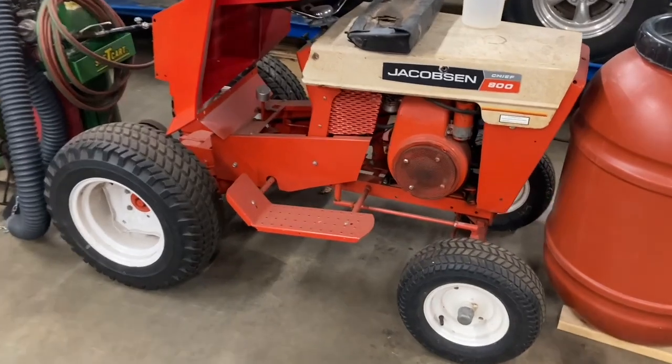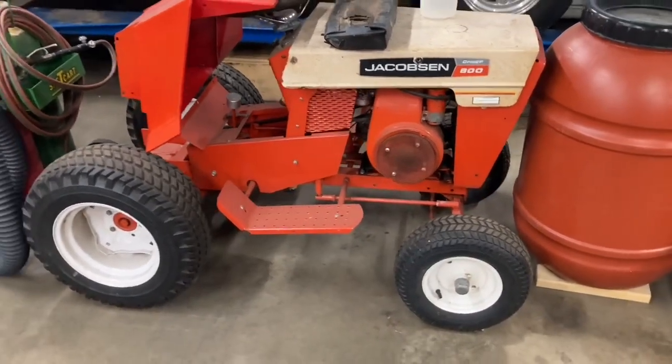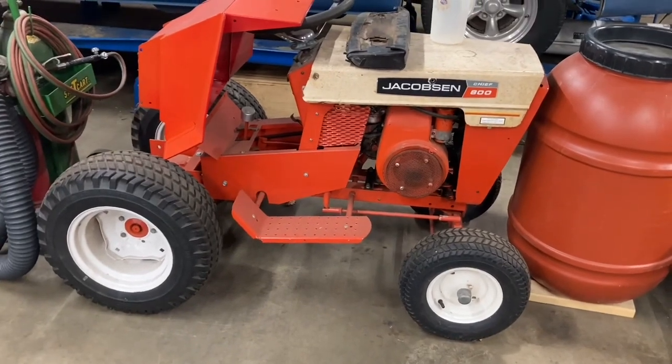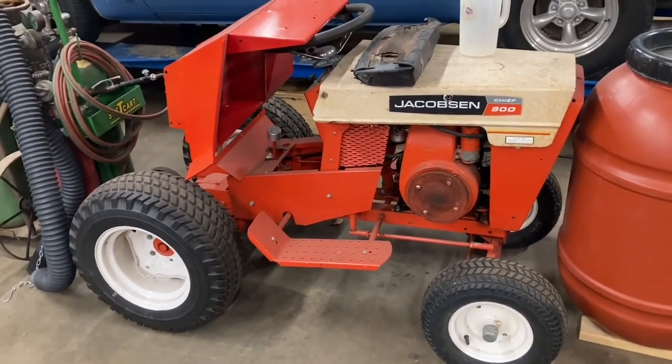Here we go. This is what we're going to be working on. This tractor has been sitting here, just sitting around for probably 10 years. I know it runs. It's a good tractor.